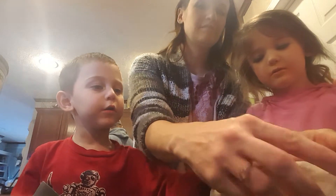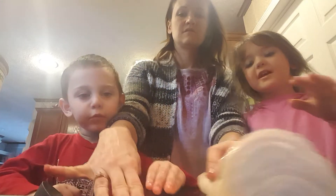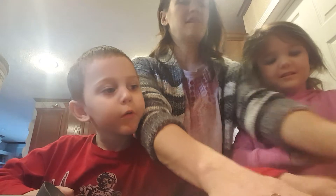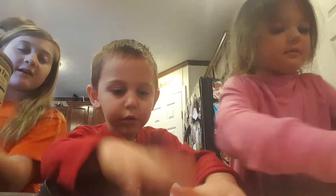That looks a little weird. See where it breaks right there? It feels so weird. Push it up like that and spread it out. This pizza is going to get done and we'll keep you updated.